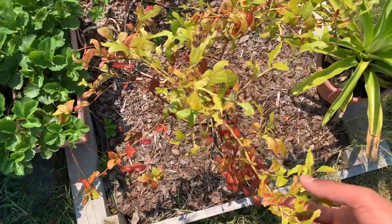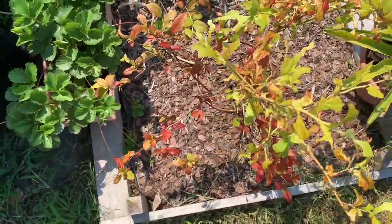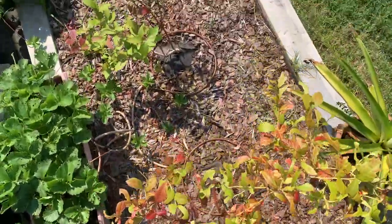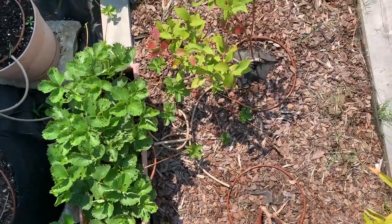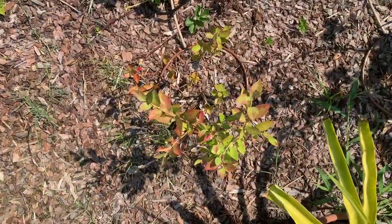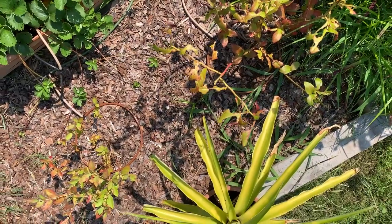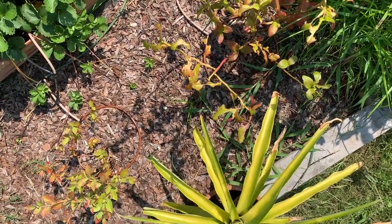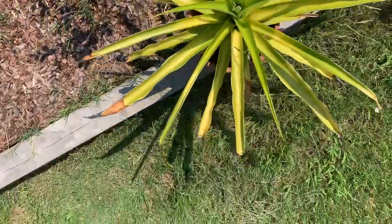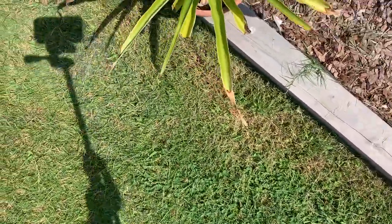Here we have the blueberry — this is a new addition to the garden, as were the rosemary and lavender. Previously the rosemary was in a pot. This variety of blueberry is O'Neal. Next to that we have the Chandler variety, which is the quarter-size blueberry. Over here we have the Misty, our smallest variety, and the Blue right next to that. They've all been eaten by June bugs — really annoying pests. We still have the pineapples too.